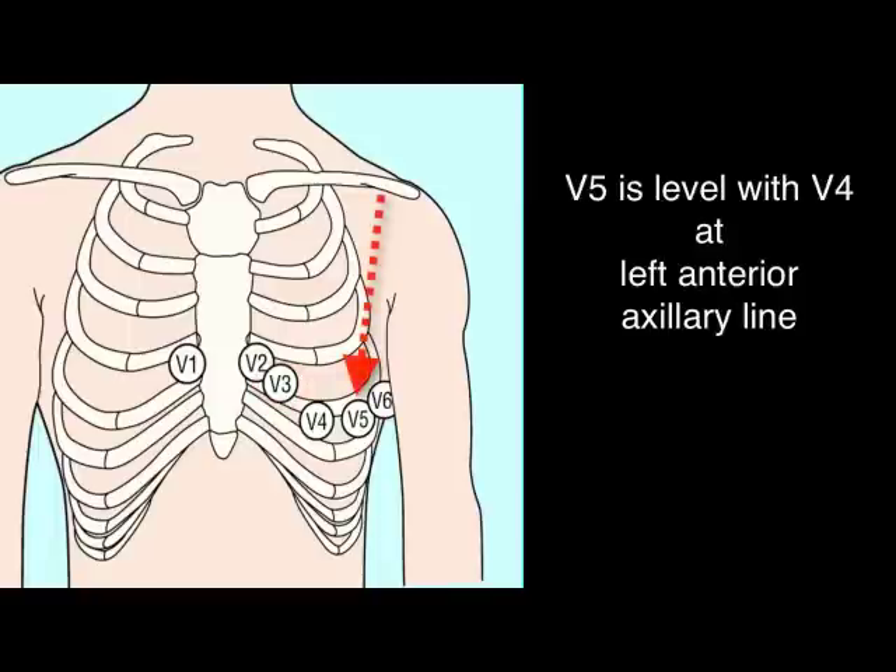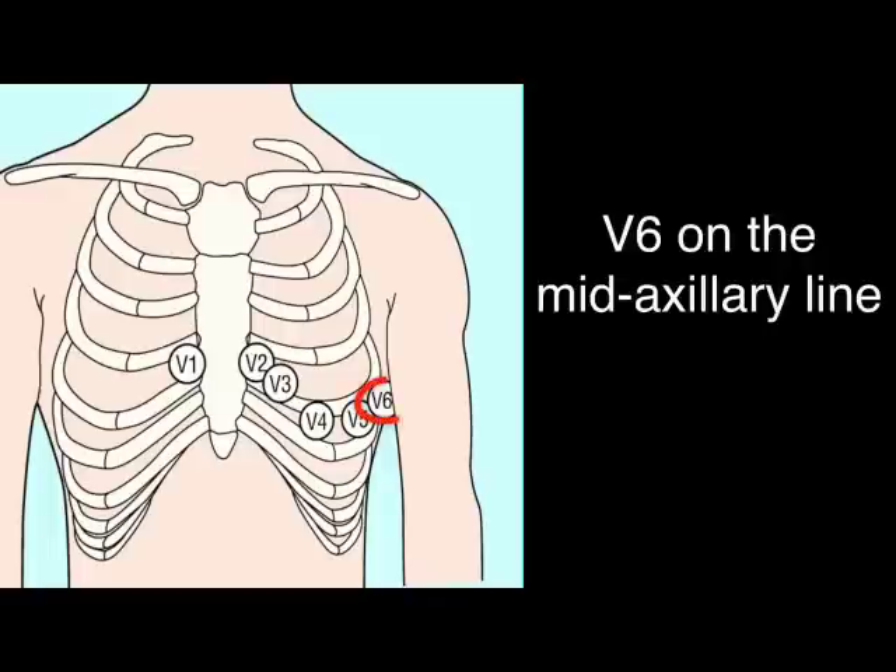V5 is at the same level as V4, at the left anterior axillary line. V6 is on the mid-axillary line.